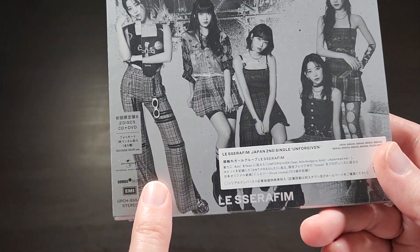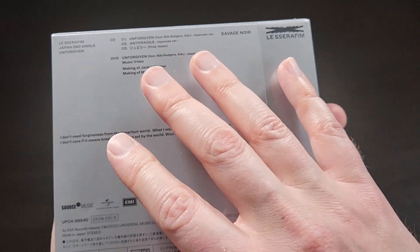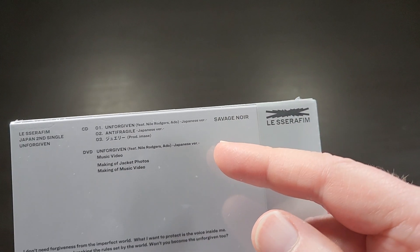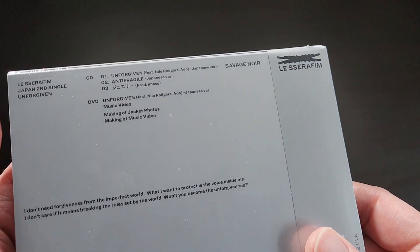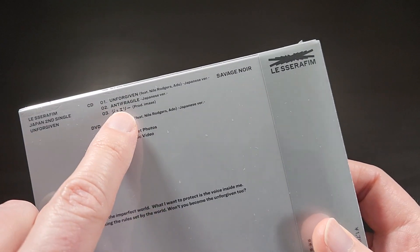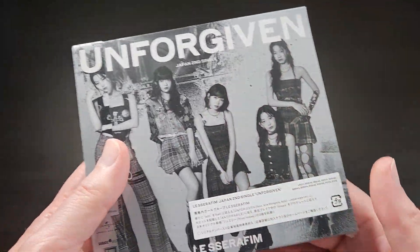So this one comes in a couple different versions. This is a CD single that has the Japanese versions of Unforgiven, Anti-Fragile, and it has an exclusive song called Jewelry that's brand new — exclusive to this release and in Japanese.